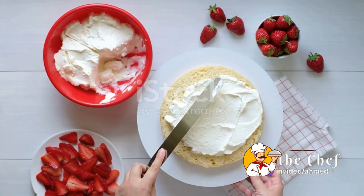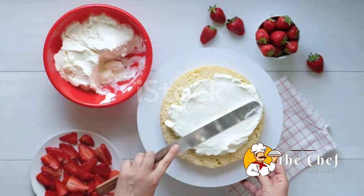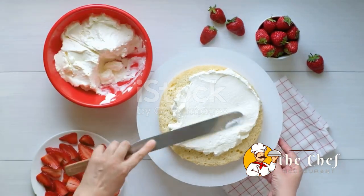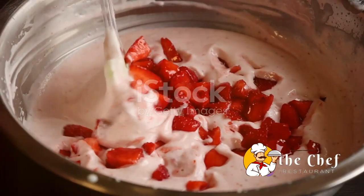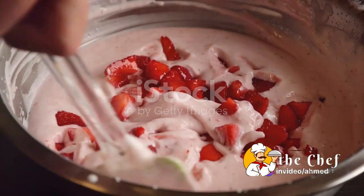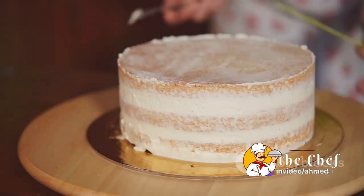We started off by gathering the freshest strawberries, all-purpose flour, baking powder, sugar, salt, cold butter, heavy cream, and a splash of vanilla extract. The key to a great shortcake, as we discovered, is to work swiftly and keep everything cold. This is what gives our shortcakes that beautiful buttery texture we all adore.